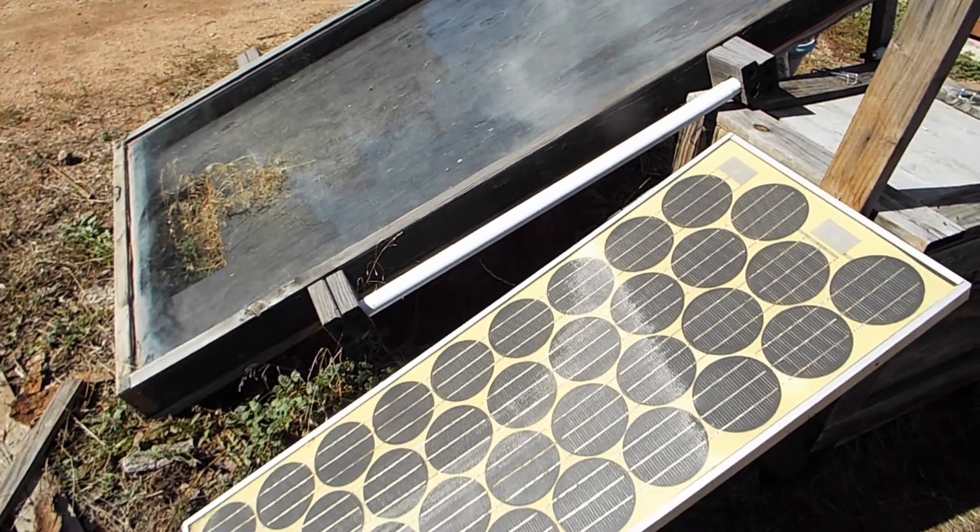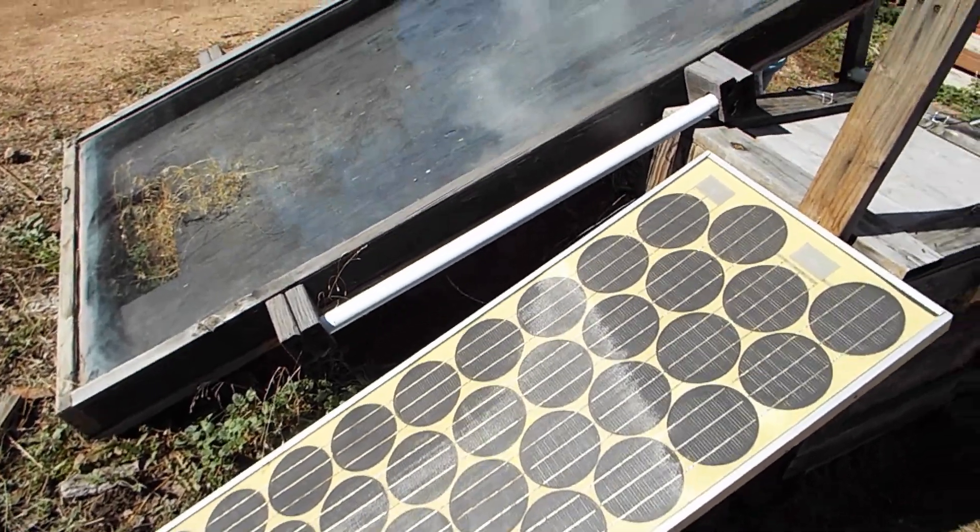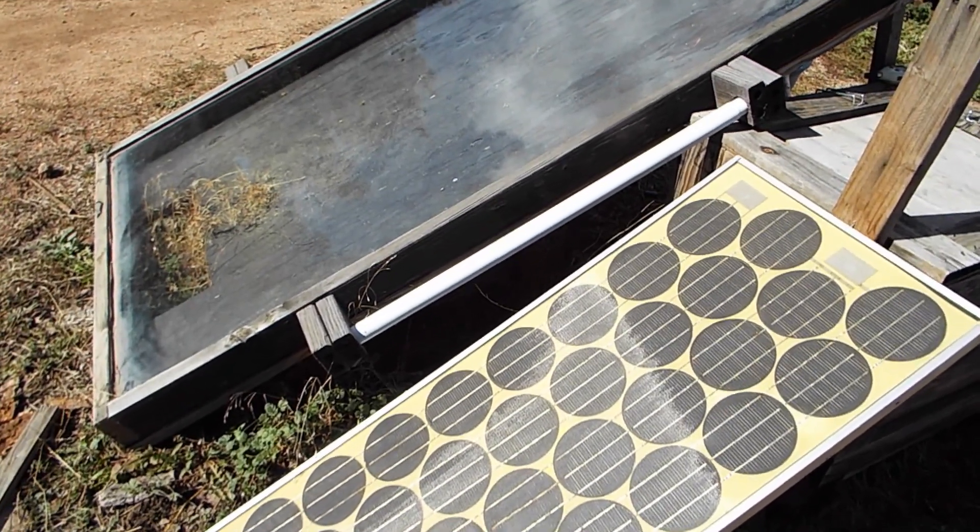I want to show you guys something I made years ago and it's still out here faithfully running every day. It's a solar powered hot air collection system that dries wood.